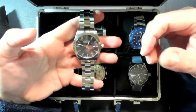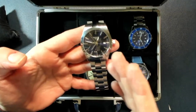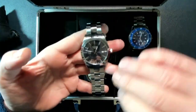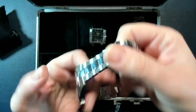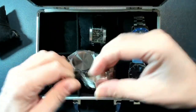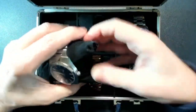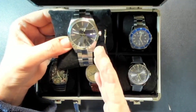I was really drawn to the stainless steel strap design. They also came out with a Powermatic 80 automatic version, which costs double the price. But since I already have many automatic watches, I decided to buy the quartz version, spend less money, and still have a really beautiful watch. It has a very nice butterfly lock — go check the specific video I made about it.